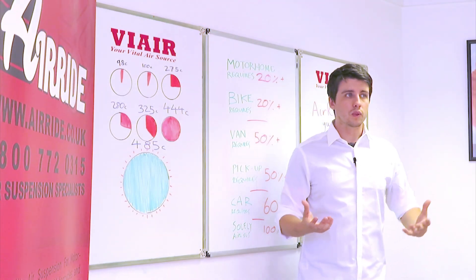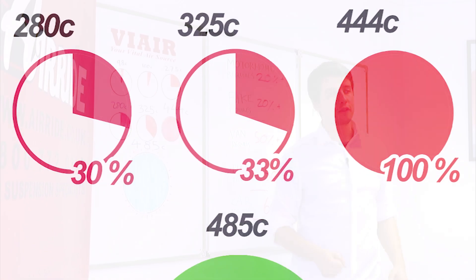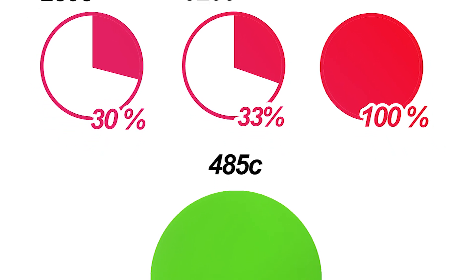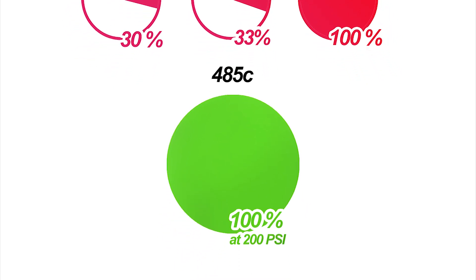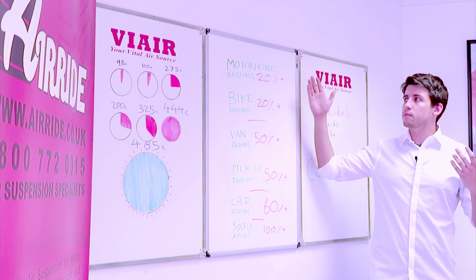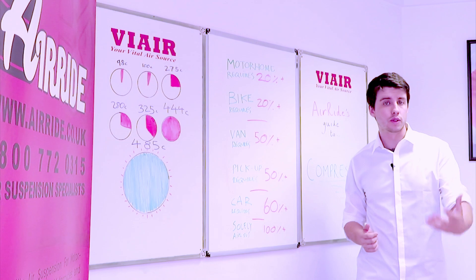For really extreme home installs, the 485C is the absolute perfect choice. The 485C has a duty cycle of 100% up to 200 PSI, making it the most powerful compressor we carry and one of the most powerful on the market. We also have a list of different uses for compressors and the duty cycles we recommend for those uses.